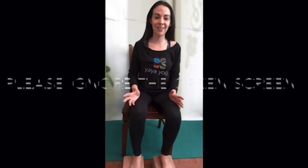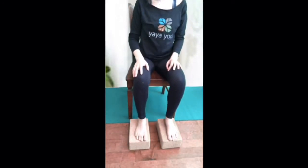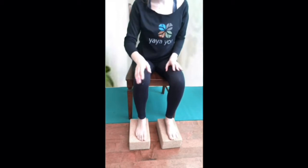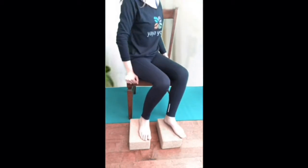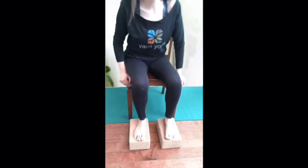So many of us are sitting at a computer, so this is the best time to do it. Find your seat — if you look down at my feet, I've placed two blocks underneath them. I'm short, and this gives an even angle from the knees to the hips so my feet don't dangle.